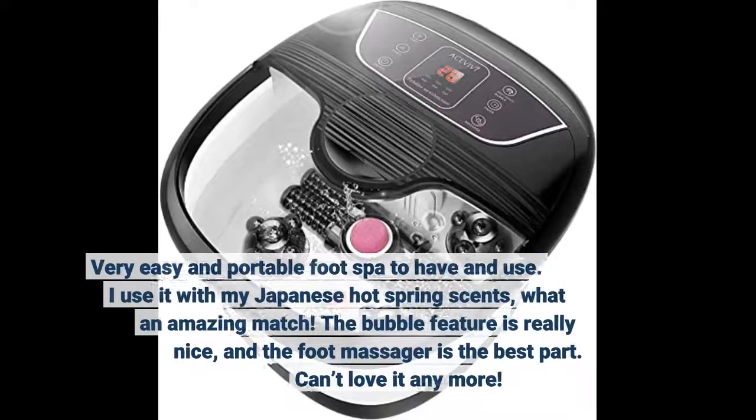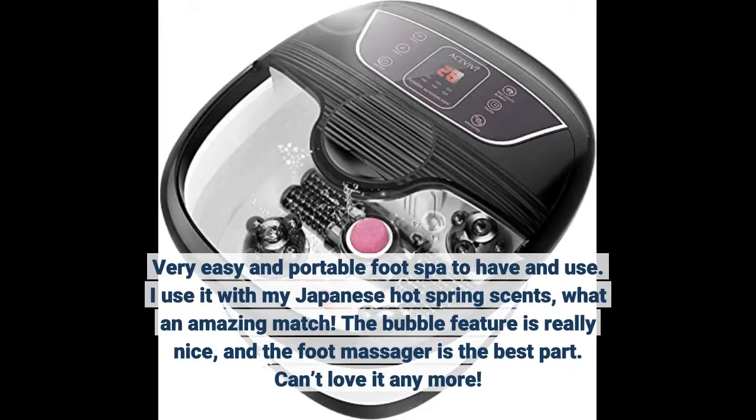Very easy and portable foot spa to have and use. I use it with my Japanese hot spring scents — what an amazing match.